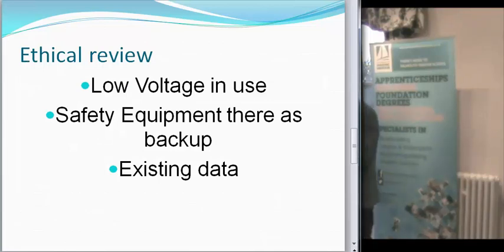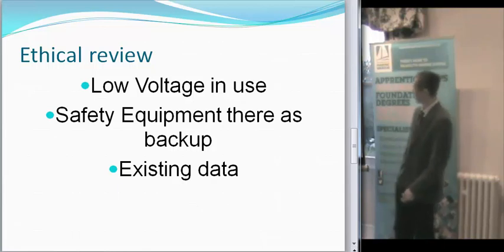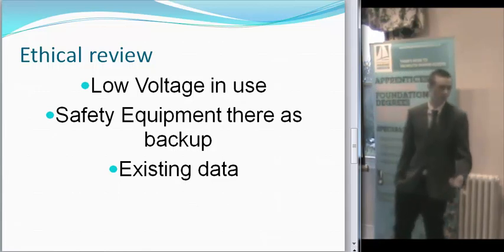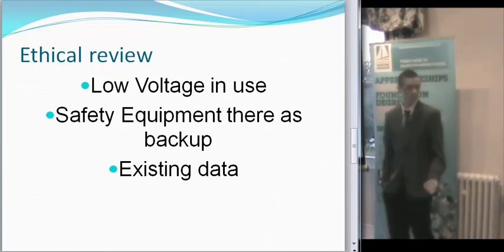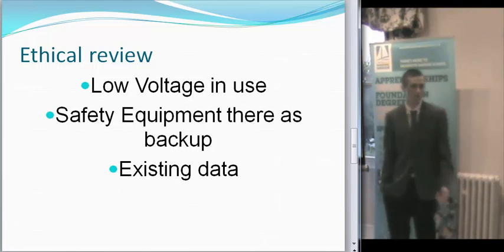Ethical review — obviously in the written-up report it's a lot more in-depth, but this is basically just a few safety precautions I've taken. The voltage is very low. The multimeter and everything is there as backup to make sure that you're not causing any significant harm. And there's also existing data that I can look at to tell me how much is too much.